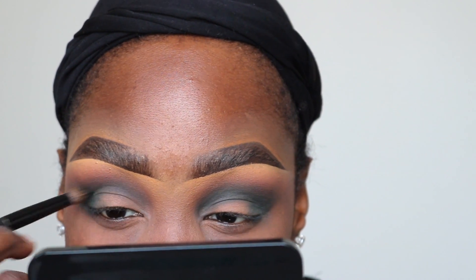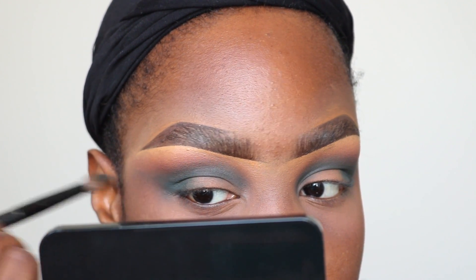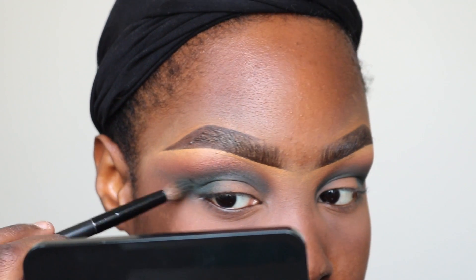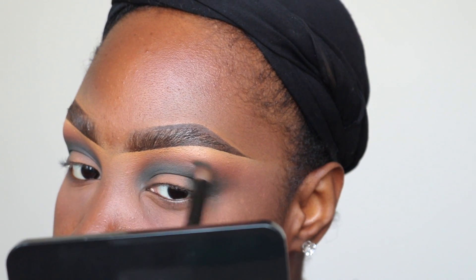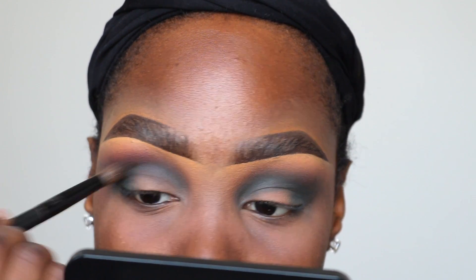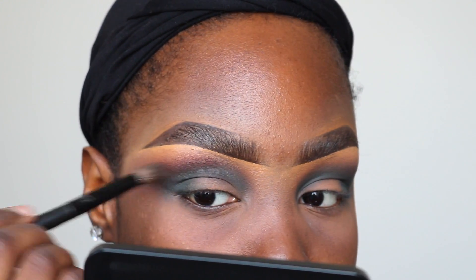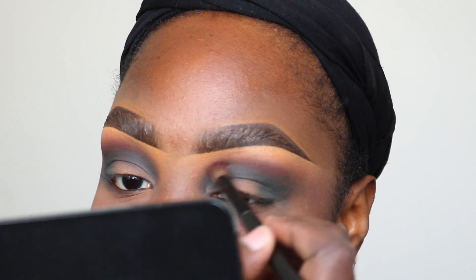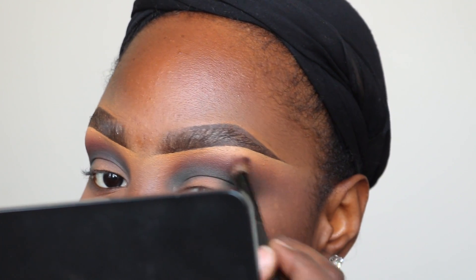I'm just building up the color and blending it out as I go. I feel like if people knew how to apply the eyeshadow before they bought the palette, they wouldn't be saying all these things about it. Everyone just treated it like any other palette, which I understand because no one wants eyeshadows to be hard to use. But for me, since I normally apply eyeshadows that way, it wasn't that bad. I'm going over again with that reddish color because I wanted it to be more intense — it was getting a little lost in the green.